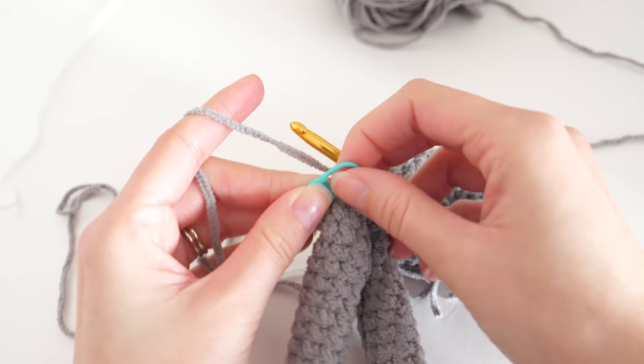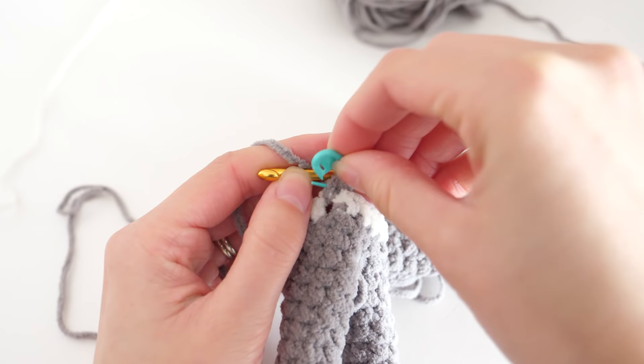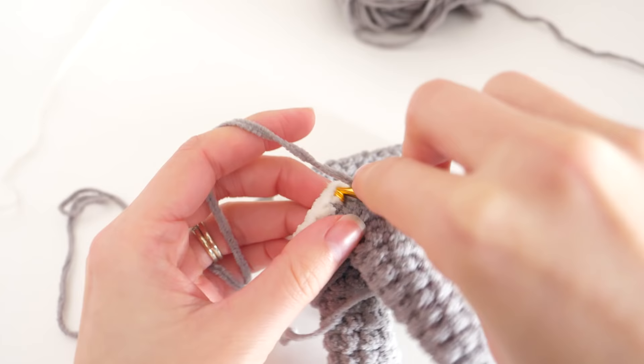Remove your stitch marker and move on to round four. Single crochet in the first stitch, replace the marker, and continue. This round is simple again — just one single crochet into every stitch.